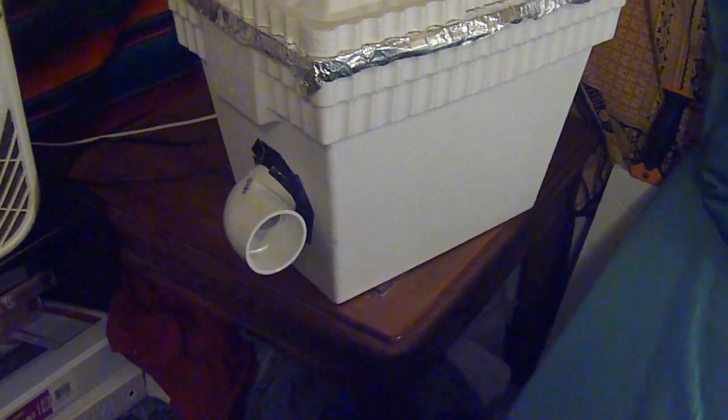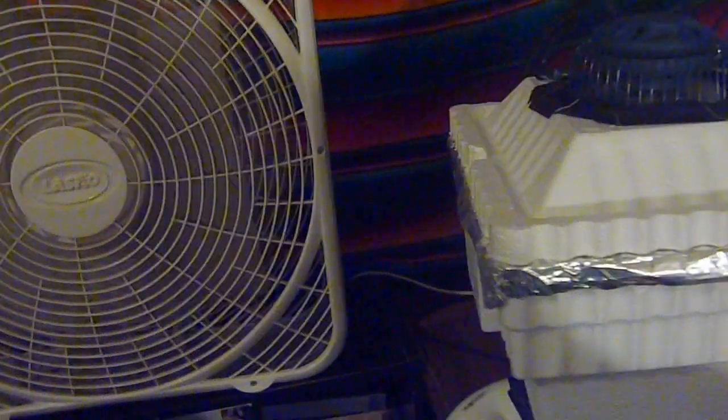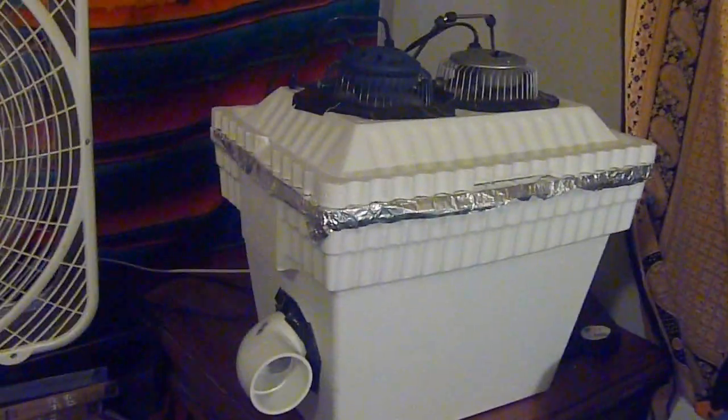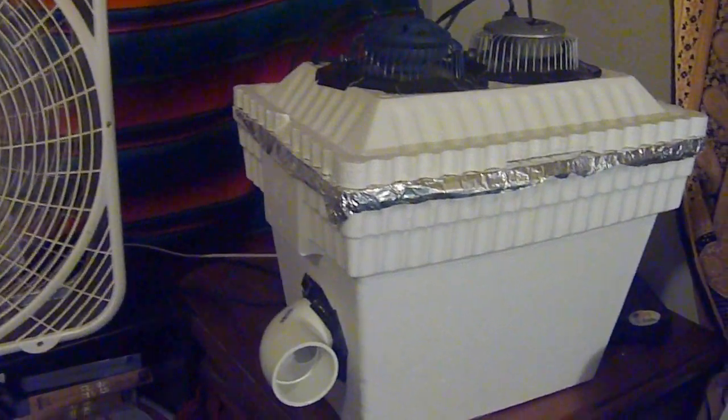Set it right next to your bed, and that way at night you can fall asleep with cool air blowing right on you. What I do is set it next to this fan, pop this thing on, and sit right here with the fan blowing behind the cold air.